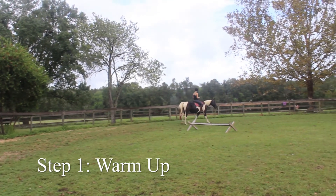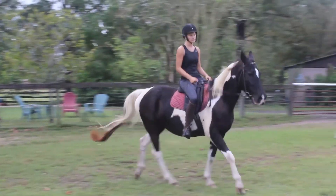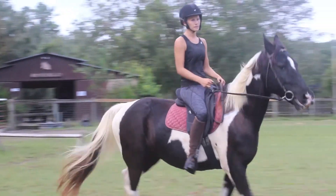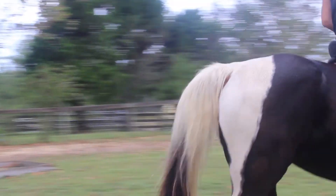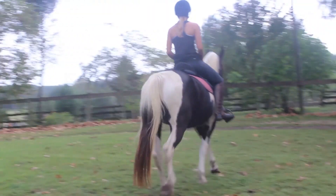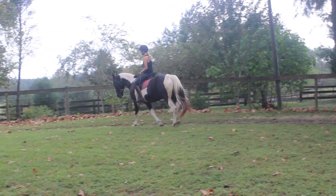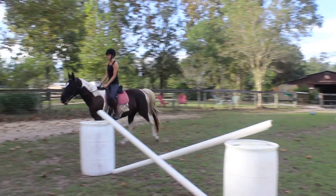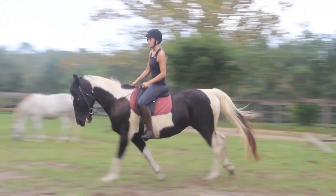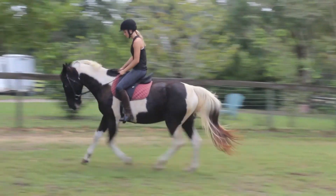Both horse and rider should do a few laps of walking, trotting, and cantering to warm up. Ride in each direction to maintain flexibility. Make sure the horse is comfortable seeing the jump by riding near it. Warming up ensures that the horse is listening to the rider on flat before tackling any jumps.